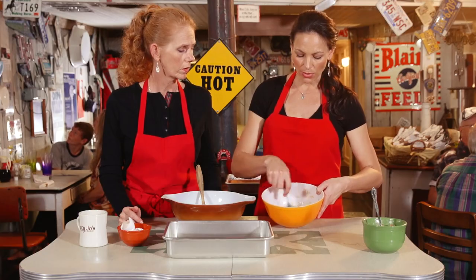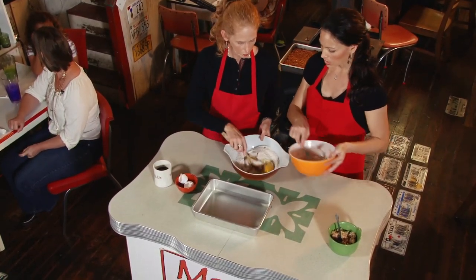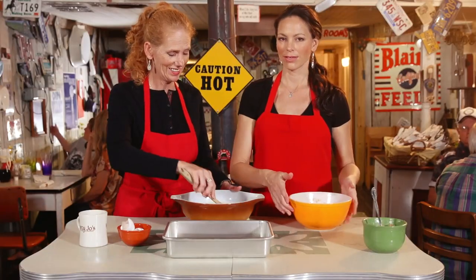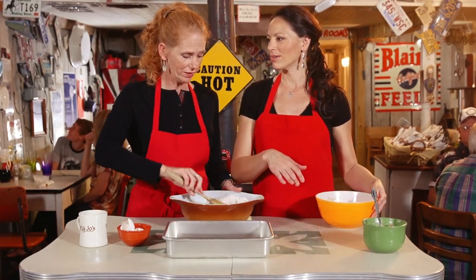Your oats are gonna thicken like this. Once you have your oats all thickened, you're gonna add your oats to your dry ingredients. I like to consider this recipe kind of lower fat because of the oats — it's got fiber, you know. And no oil. I like to justify things.